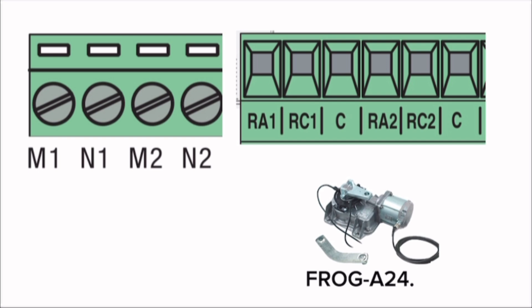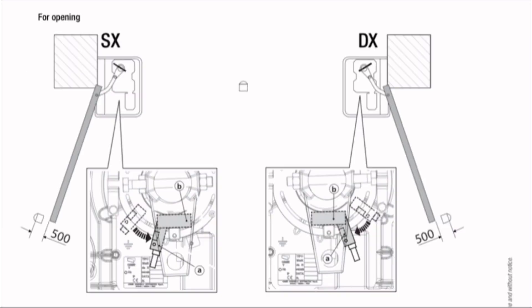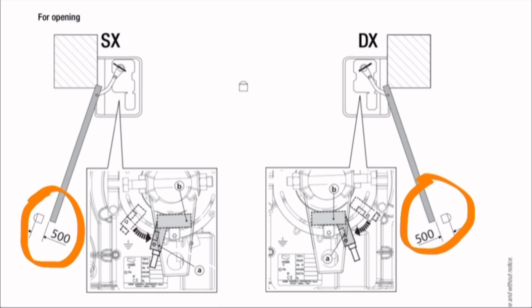Establishing the slowdown points — only for the Frog A-24. The opening and closing slowdown starting points are established via a magnetic field. Repeat this slowdown point establishing procedure several times until the leaves begin to slow down 500 millimeters from the closing strike. Use the gear motor to open the leaves to about 500 millimeters from the opening end strike.